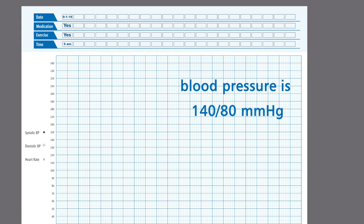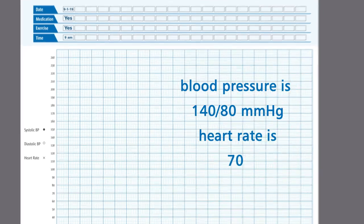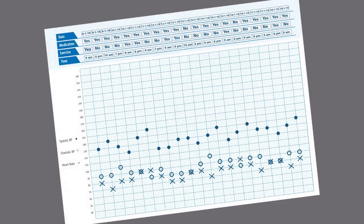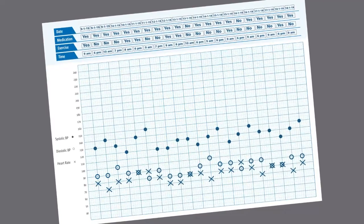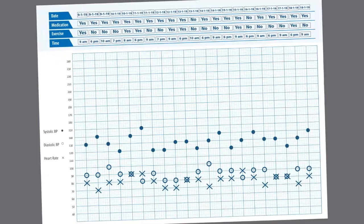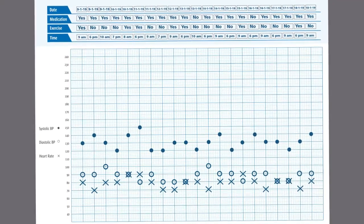Suppose the reading suggests blood pressure is 140/80 mmHg and heart rate is 70 — it can be plotted accordingly. Kindly take the entire log sheet with you when you visit your doctor. The log sheet will help your doctor understand your blood pressure pattern and advise you accordingly.